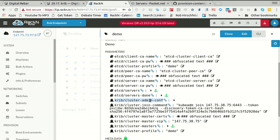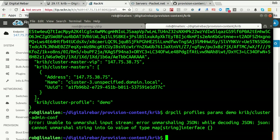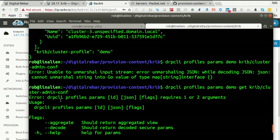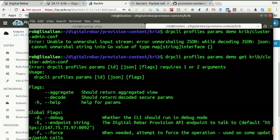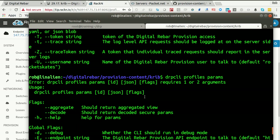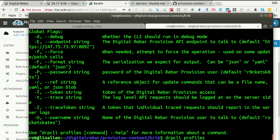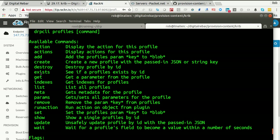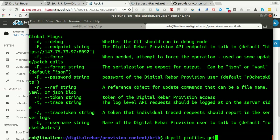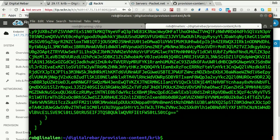Let me just ask for that specific one. The right command is: DRPCLI profiles get ID param key. So: get demo, then the param. There's my admin file. Not very useful like that, so I'm going to pipe it into admin.conf. That's handy. Then I can export kube config equals admin.conf. Then I can say kubectl get nodes, and that will get the nodes in my cluster — the four machines in my cluster. I can start taking action on them. Helm is already installed for me, and there's a special privilege group for Tiller.